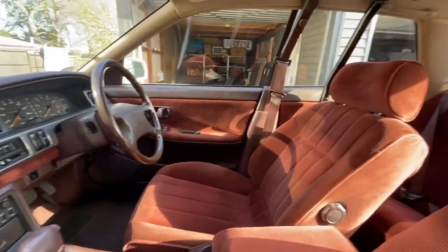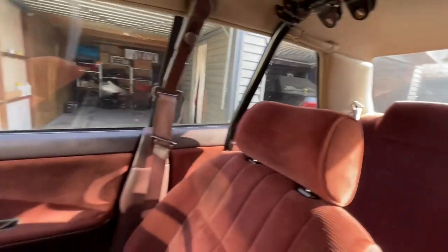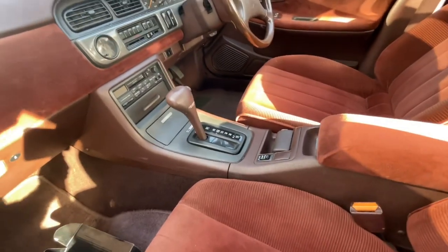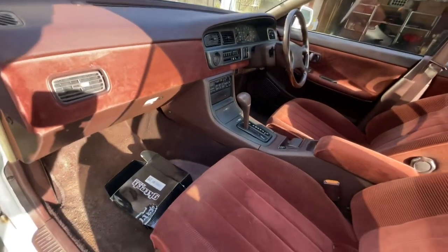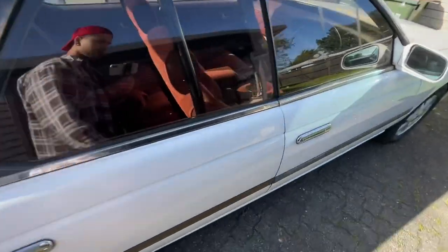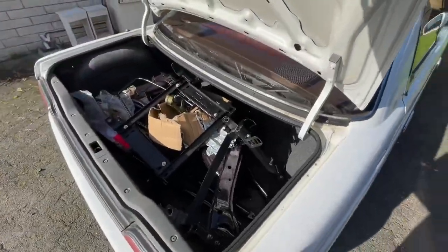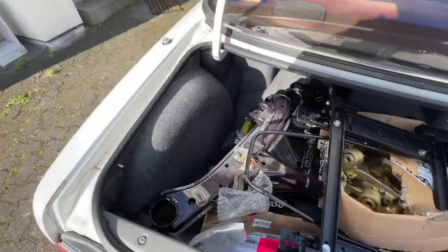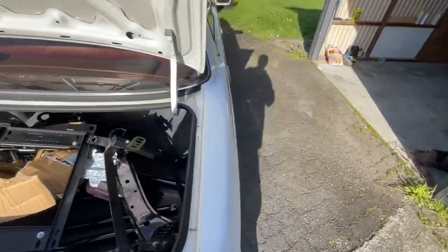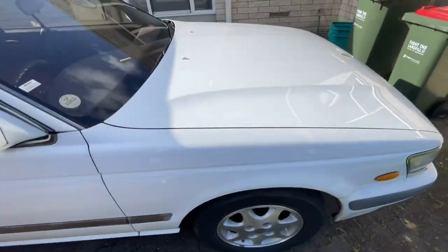Fantastic interior. There's a bolt-in cage that I'm going to chuck in it. It's really incredible — a perfect base. I'm going to leave all the interior in. I've got a few tricks up my sleeve for the manual surround and all that, but we'll get to that eventually. The boot is just immaculate — there's a little bit of surface rust but no real rust on this car, which is incredible.